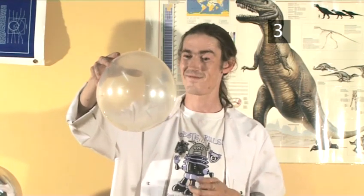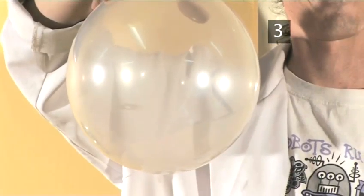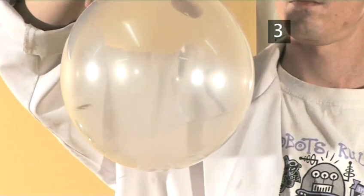The coin may bounce around inside the balloon at first, but then it will begin to spin. Is it magic? No, it's science.